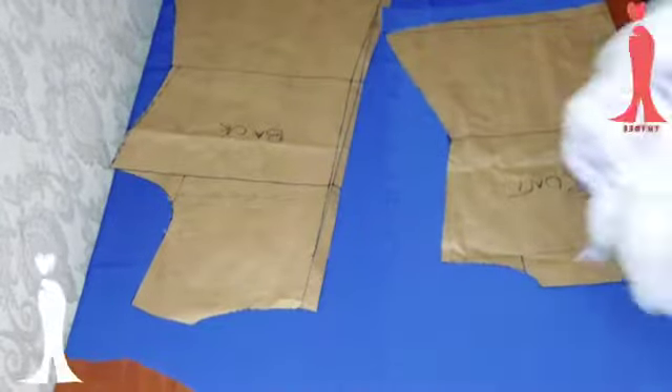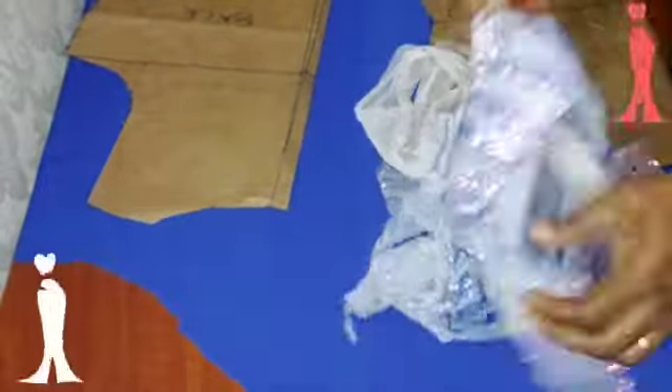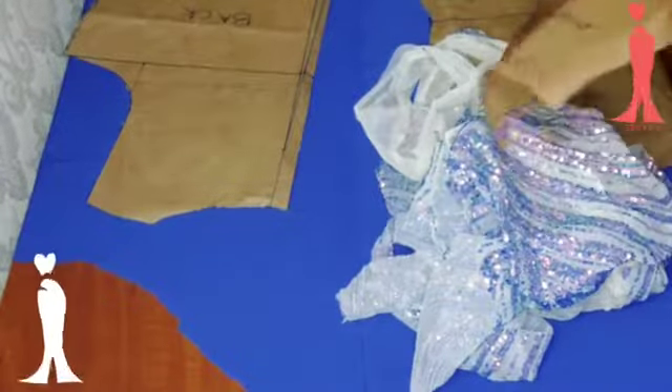These are the patterns I want to use — the front and the back patterns. Here I have my sequin fabric that I want to use as my yoke, and here is my yoke pattern.